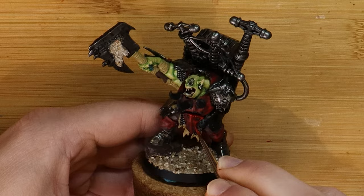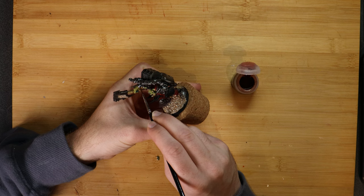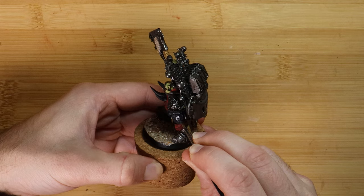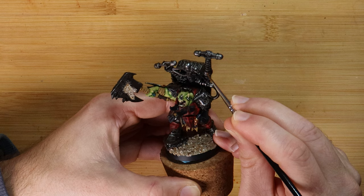I'm working my way brighter with Evil Sunz Scarlet and then Wild Rider Red. Reikland Fleshshade is another wash colour I can use on fabric parts to provide some variety to my standard Agrax. Some basic black armour panels with grey highlighting is a way to prevent overdoing the model with red and making him look like one of those attack dog suit men. I'll mix up a few portions of the metallic areas on the mini with a dark gold, wash these with Agrax, and then weather with a watered-down Nihilakh Oxide - though you could just use a light blue paint as well.